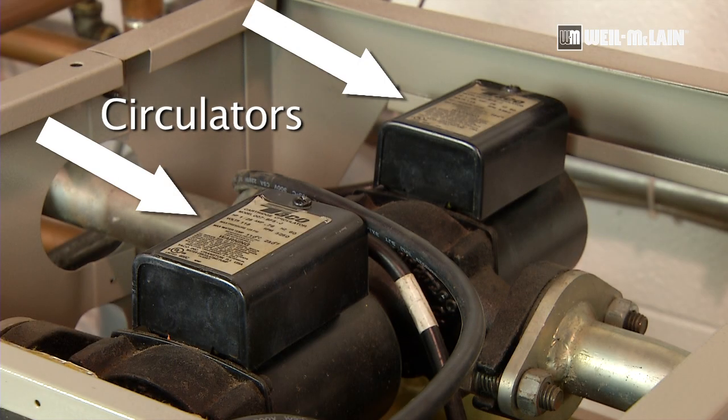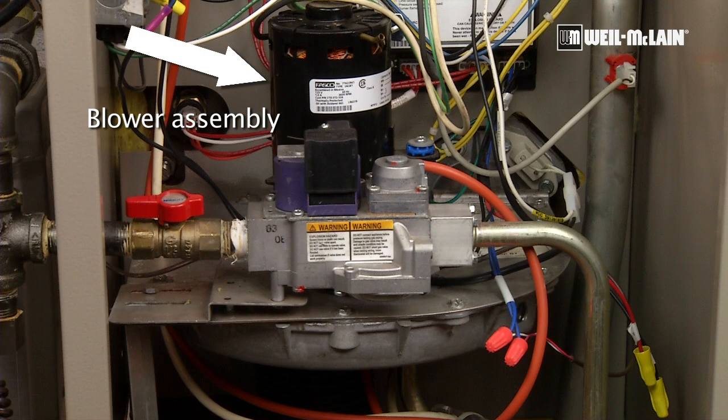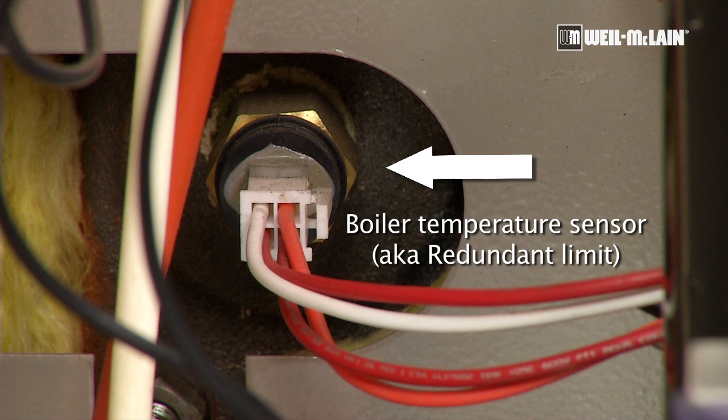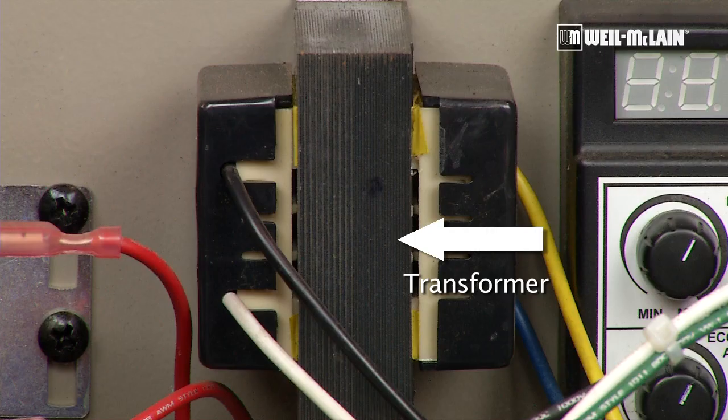The GV90 has two internal circulators, control module, a blower assembly, gas valve, hot surface igniter, a redundant limit, pressure switch, and transformer.